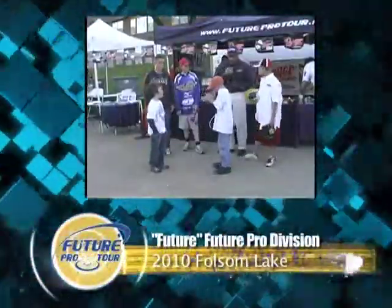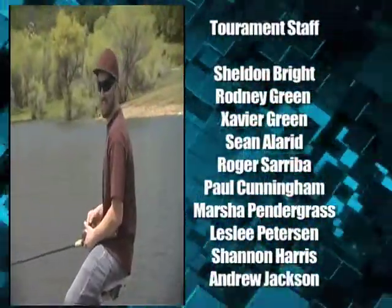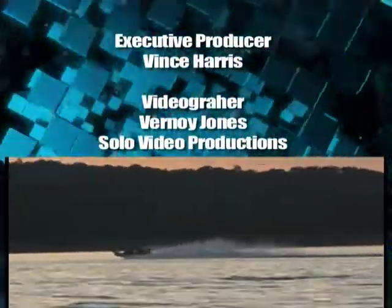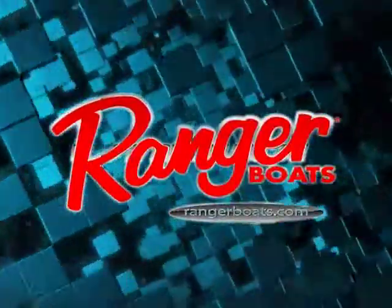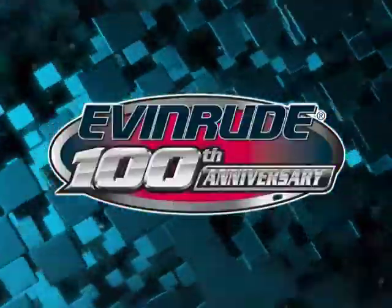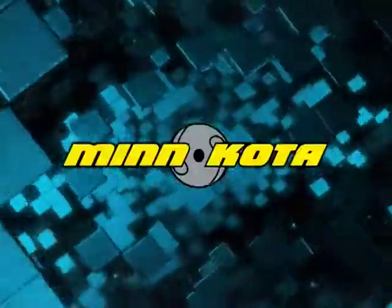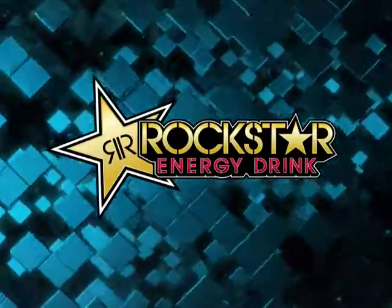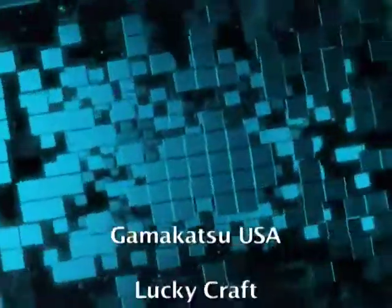That wraps up another edition of the Future Pro Tour. We would like to thank those that participated in this event for their support and invite each of you to come out and be part of the most exciting amateur bass fishing circuit in the West. The Future Pro Tour has been brought to you by Ranger Boats, Evinrude Outboards, Tracy Toyota, Minn Kota, Hummingbird, Rockstar Energy Drinks, Cocoon's Eyewear, and these fine sponsors.